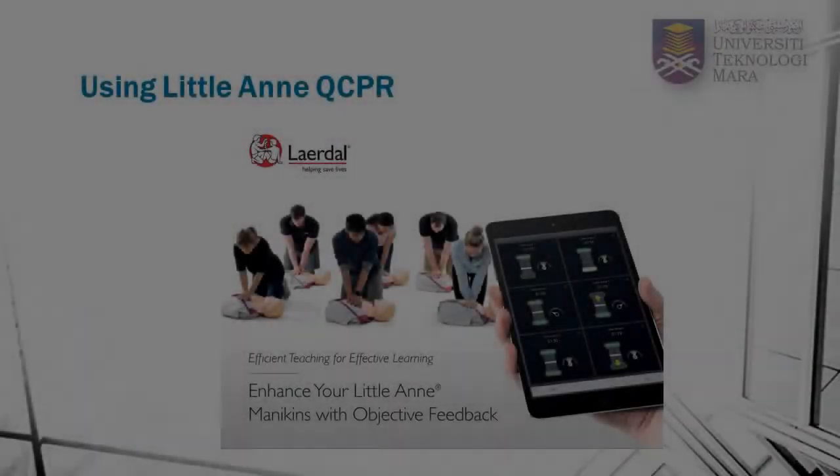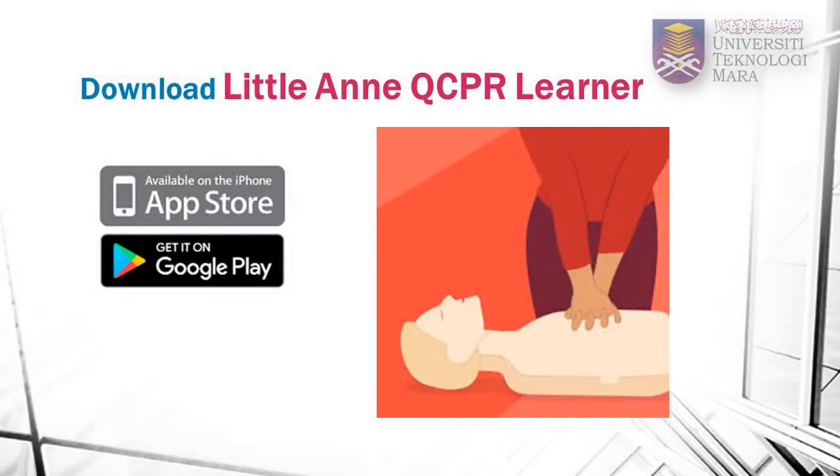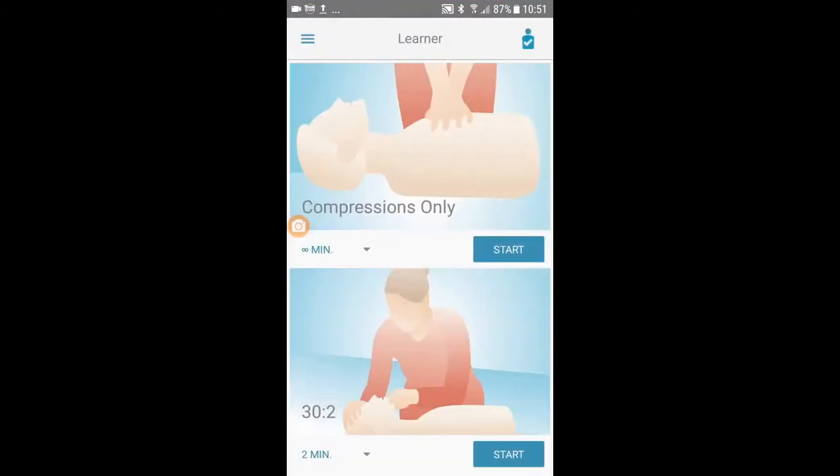You can further enhance your learning by using the Little Anne QCPR Learner app. Download the app from Google Play or Apple Store. Once downloaded, click on the app. Make sure you are connected to the mannequin using Bluetooth. Choose chest compressions on the app.